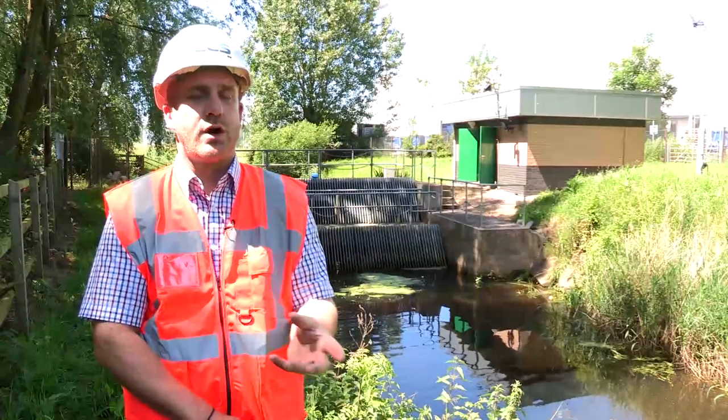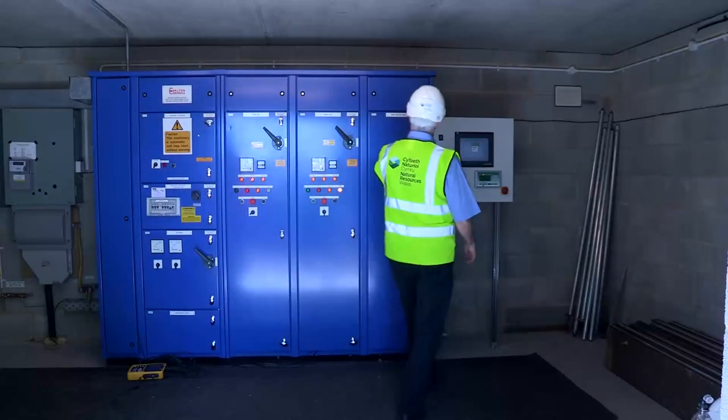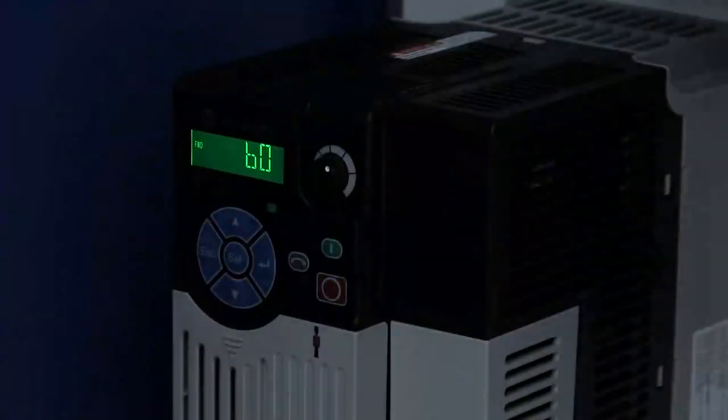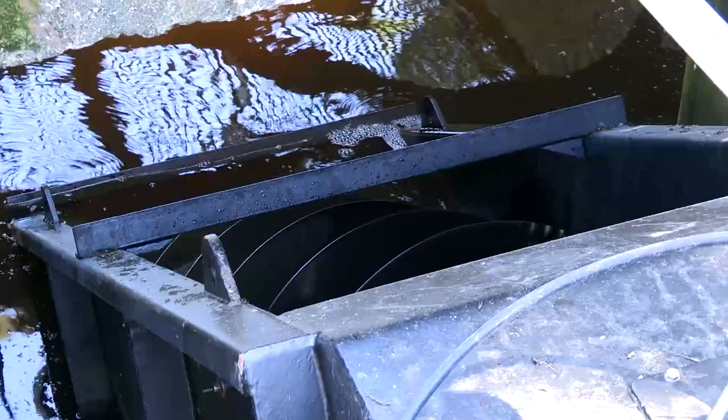They chose the Archimedes screw pump because of its basic rugged design and its high operating efficiency. They felt it would be better to take the top level of the water over an extended period of time, rather than boosting it with big machines at intermittent periods.